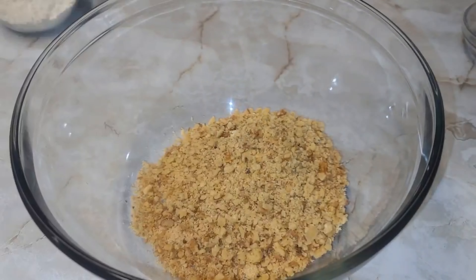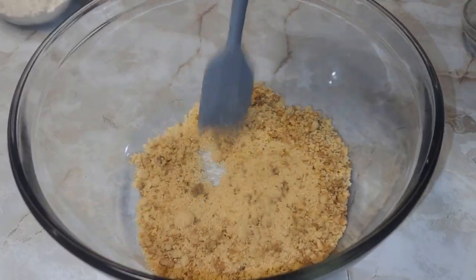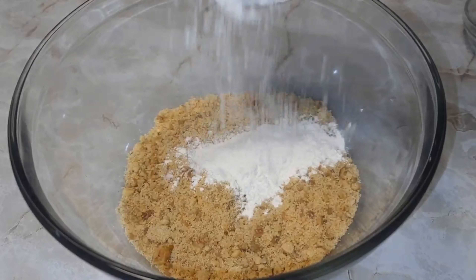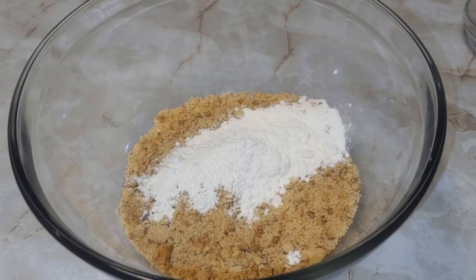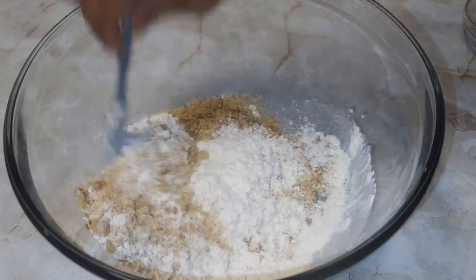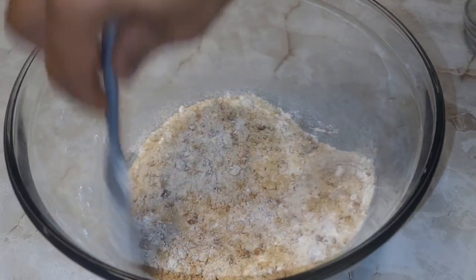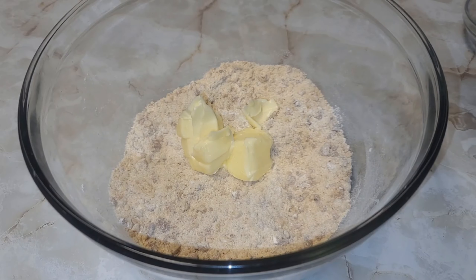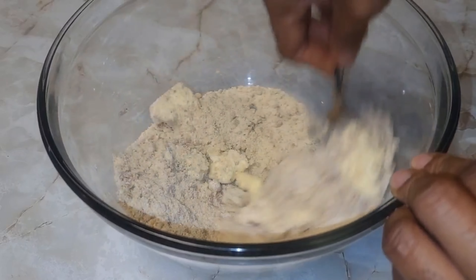Now for our crumble — I have some brown sugar, glazed chopped walnuts, and regular chopped walnuts as well. Mix these together. This is a delicious crumble, you must try this! Now we'll go in with our flour a little bit at a time and mix, making sure everything is nice and combined. Mix that in and set this aside.